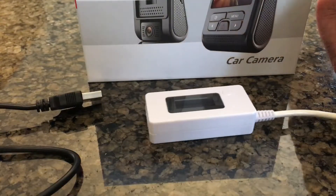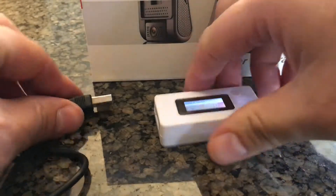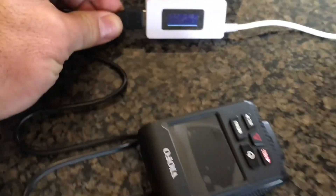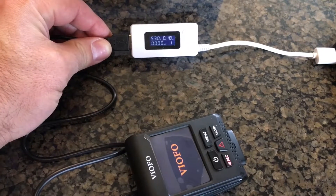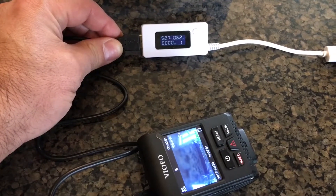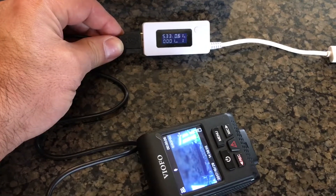So I grabbed a trusty USB amp meter that I had and decided to plug it in and get a look at some of the numbers. Now you will notice that with this camera there's a little bit of a lag in the start-up time before you see it try to draw its sort of normal running current. But it's fired up now and you'll see those numbers jump around a little bit.